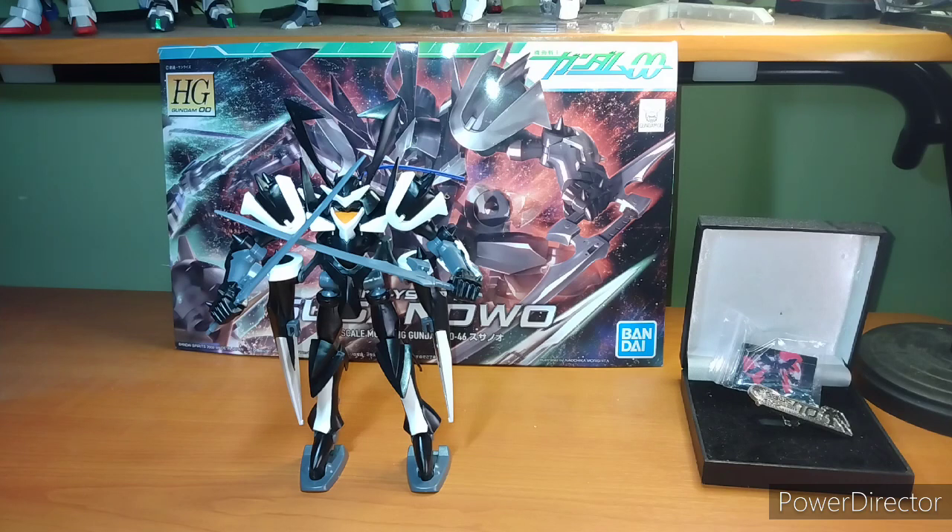I picked up this dude at Newtype, but he is available with our friends at Galactic Toys. If you want one for yourself, use my link down below and support the channel. Or use any of the other links I have down below — for my books or whatever — and support the channel. It'll be greatly appreciated.